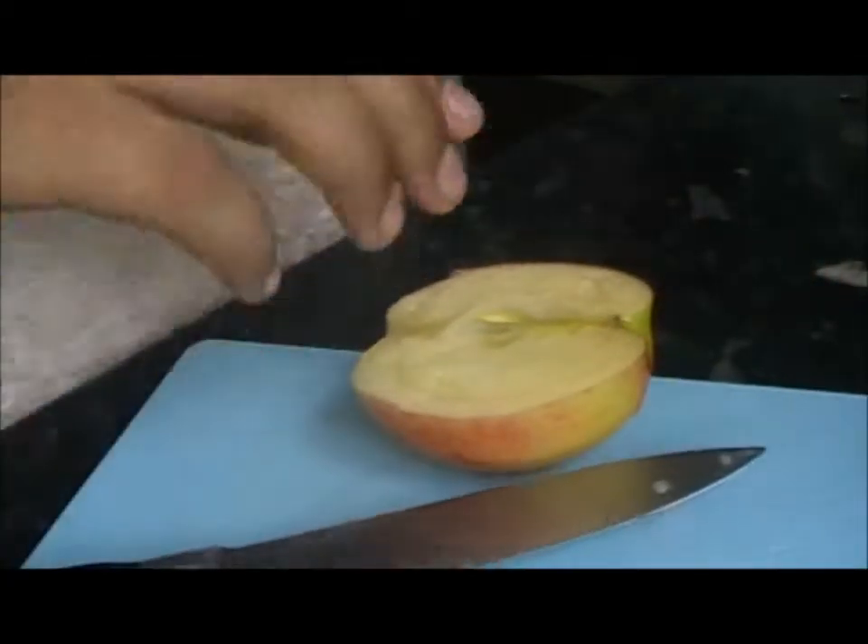Scoop out as much flesh as possible, but you want to keep some in there so you end up with a little bowl like this. Next, brush your apple with either the lime juice or lemon juice — from a squeezed fruit or a bottle — because if apples are left out too long they tend to go quite brown, and the citrus juice stops that from happening. You don't need too much.